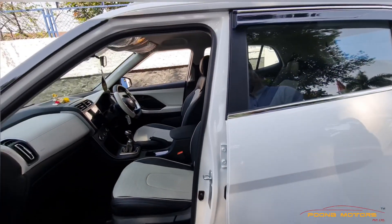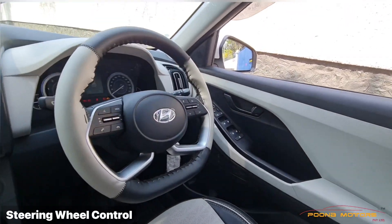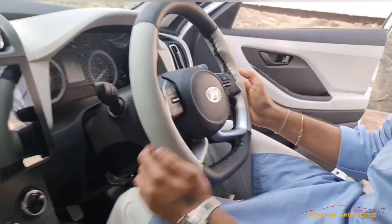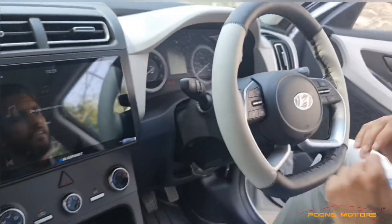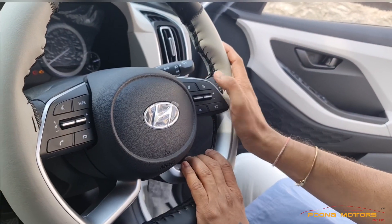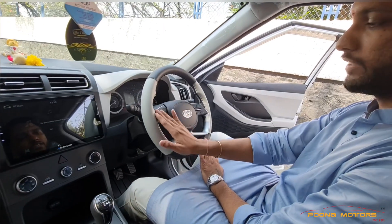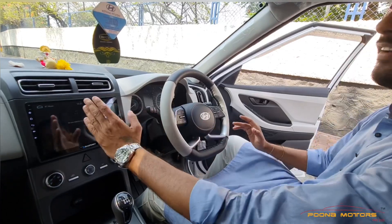We want to show you the steering wheel control, which we have installed. The music system is connected with it. We have also installed cruise control — the base model doesn't come with cruise control, so we have installed it. On the side, the steering controls include volume buttons, track change, call pick-up, and call drop options.